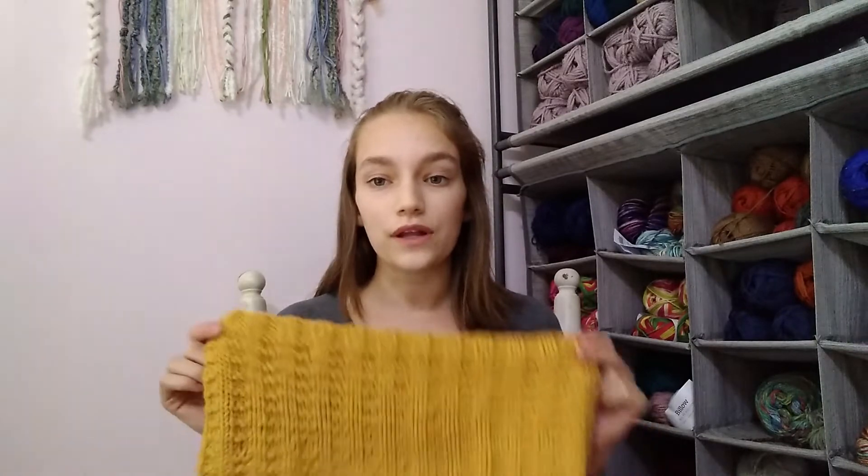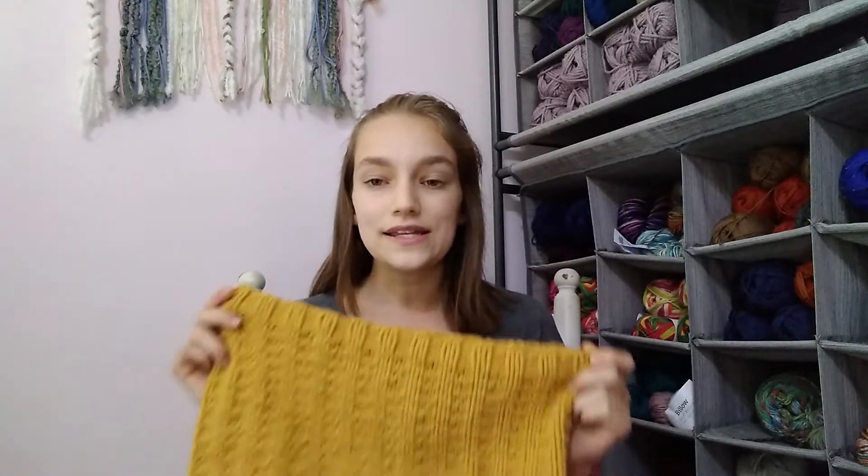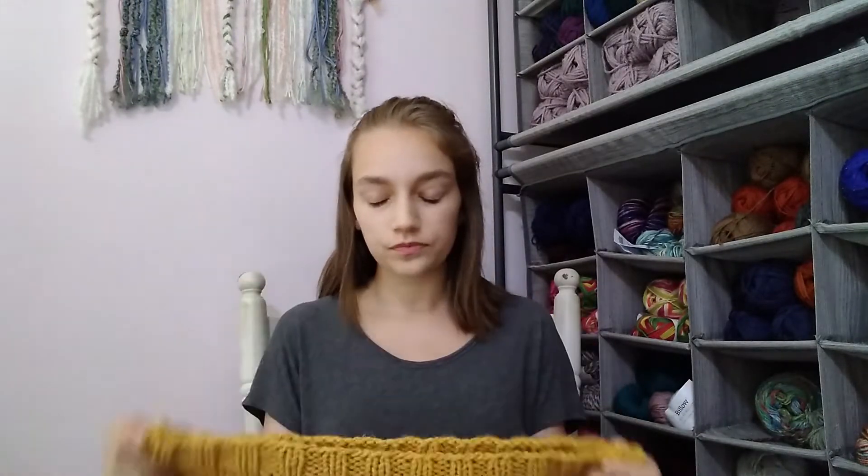One thing I included in this pattern that I really love is how to use an entire skein of yarn for this cowl. I personally don't mind having a little bit of yarn left over from a project — that means I can put it into a different project or my scrappy blanket. But sometimes you have a skein of yarn that you just want to use every single bit of, or maybe you're giving it as a gift and want to make it as big as possible. Learning how to use an entire skein of yarn in one project is really good to know.